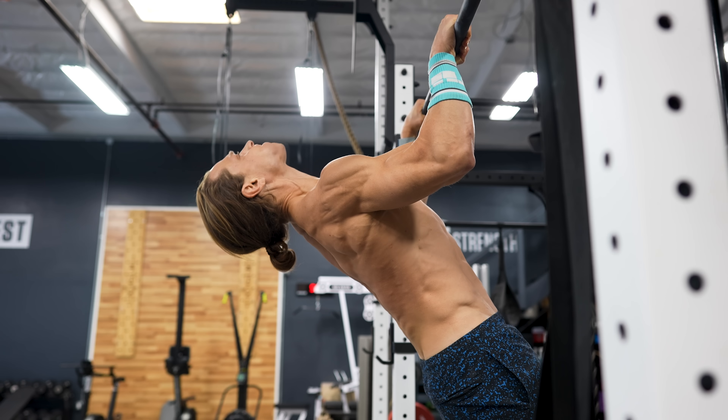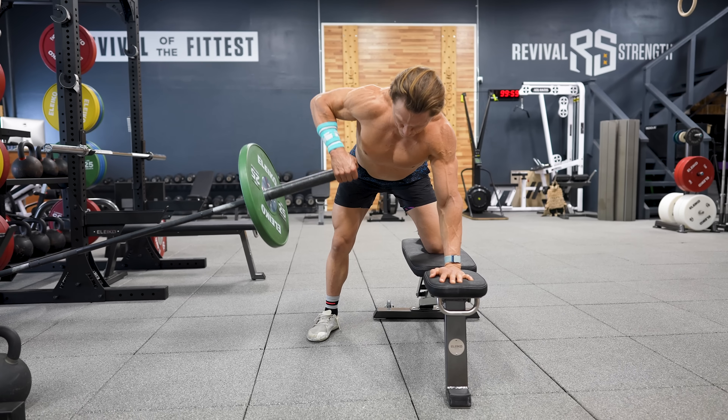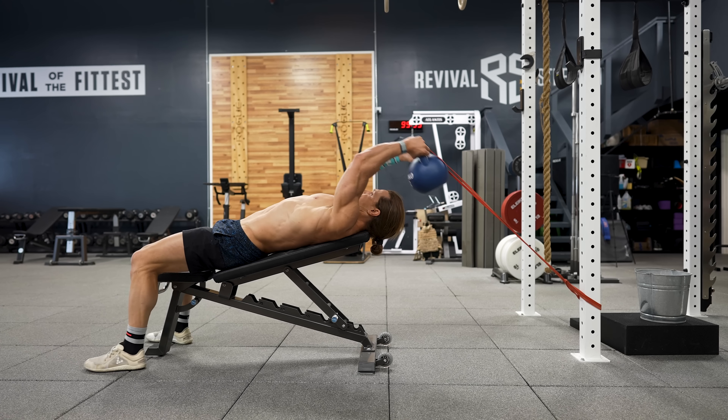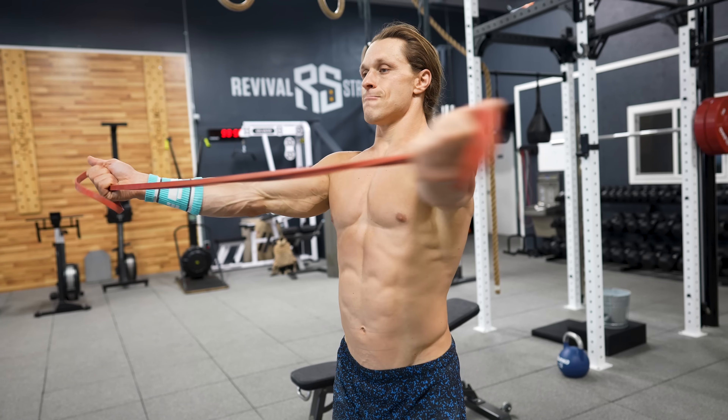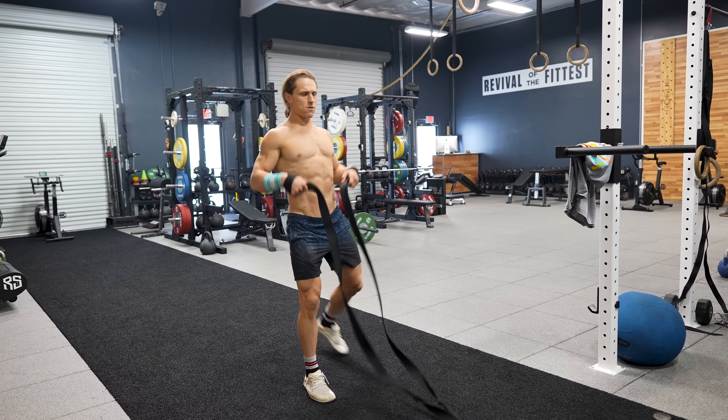The next time you're doing a pressing day, consider throwing one or two of these exercises in to balance your shoulder work. On squat days you can superset back exercises between leg exercises. On heavy deadlift days, supplement with a handful of these accessory exercises to cover all your bases. In Persist, my Functional Bodybuilding subscription program, we blend back training throughout the week — push/pull upper body days, squat and pull full body days, and hinge days with pulling upper back accessories. Check the link below for a two-week free trial.